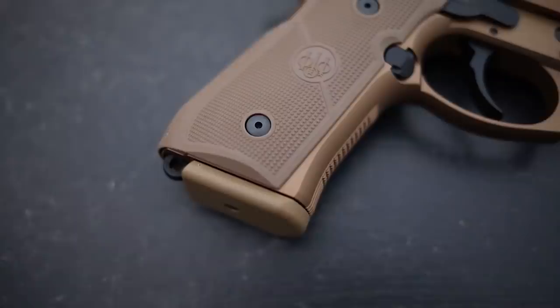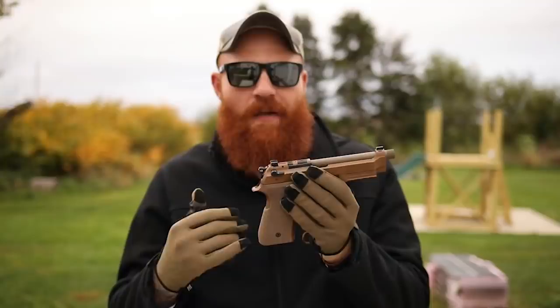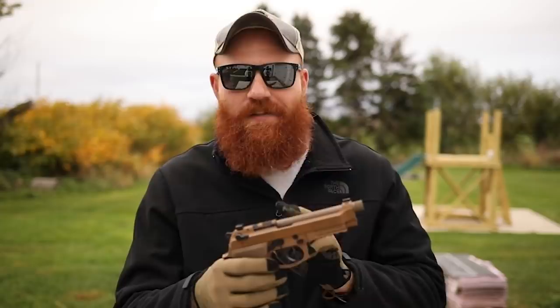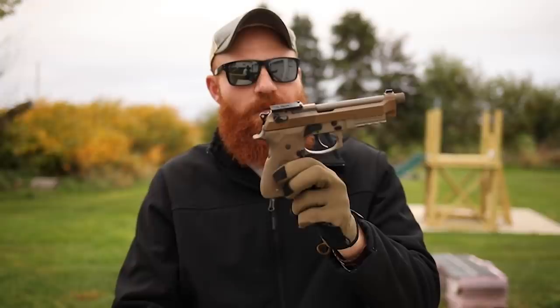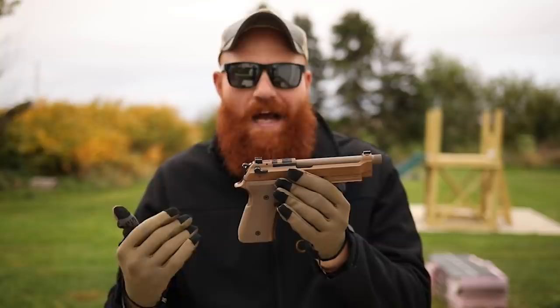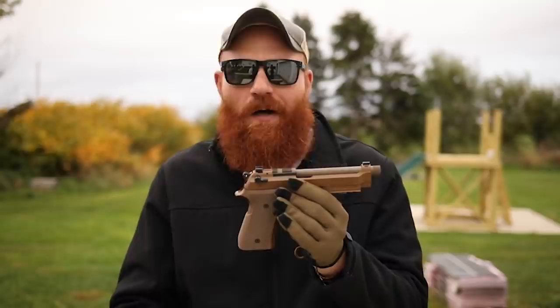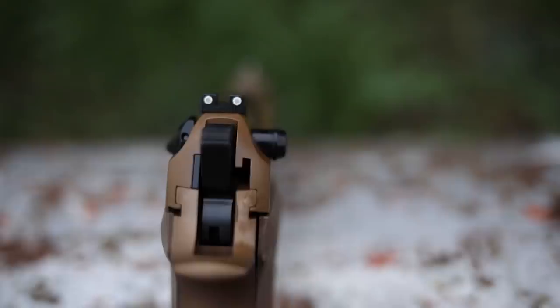The G model decocker is value-added. However, Beretta is an Italian company and they've been unable to get the optic plates out yet - this gun did not come with one. For me, 'optics ready' means you can put an optic on it out of the box. There are dovetail options for previous M9s, but this is supposed to be the first stone-cold reliable optics mounting system. Unfortunately, as I'm filming this, plates are still not available even in the U.S. - only in Europe.